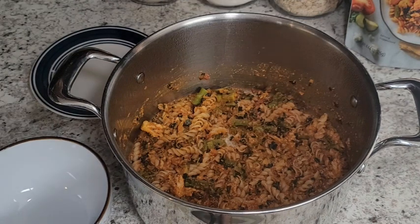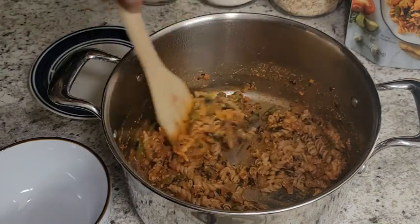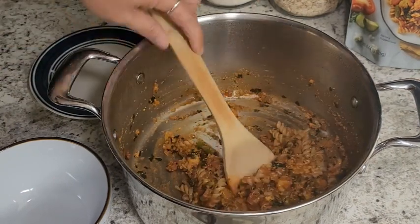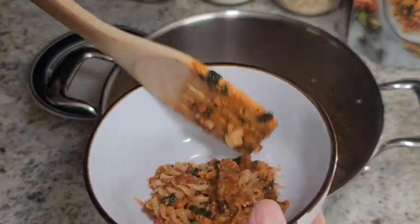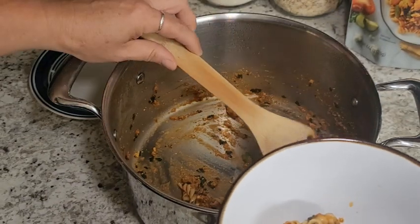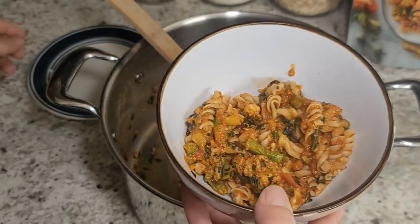Our vegetable pasta primavera has been sitting for about 10 minutes and it looks like it's absorbed all the water. The pasta has definitely grown in size. This one is all meat-free, so if you're not into meat, this would work. It has three one-cup servings. It contains zucchini, broccoli, cauliflower, kale, and some asparagus. This looks super good — let's give it a try. It smells good.